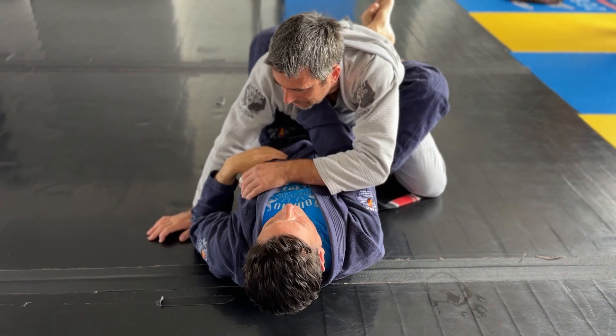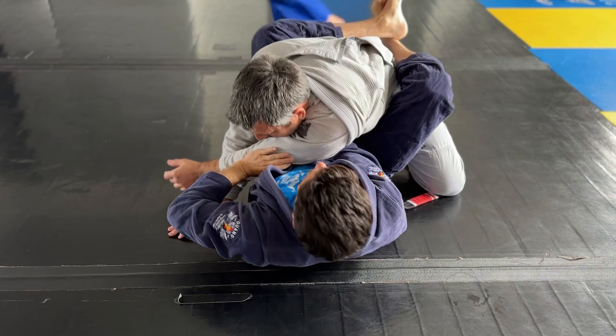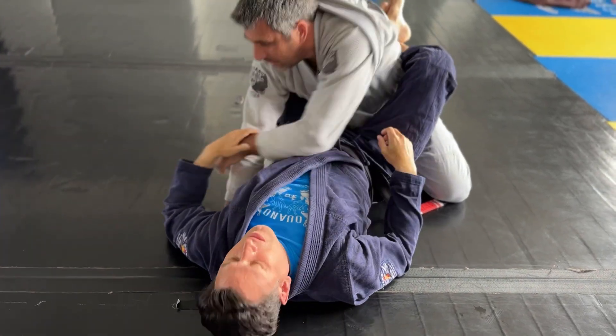Or this one — he grips here, I grab across, shoving this here, and I hug over. So there's three.